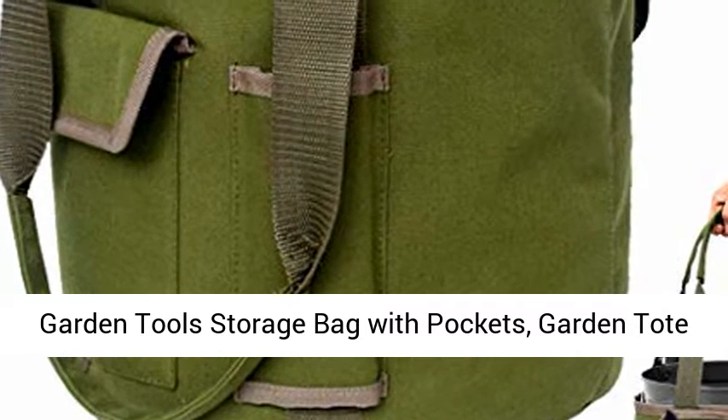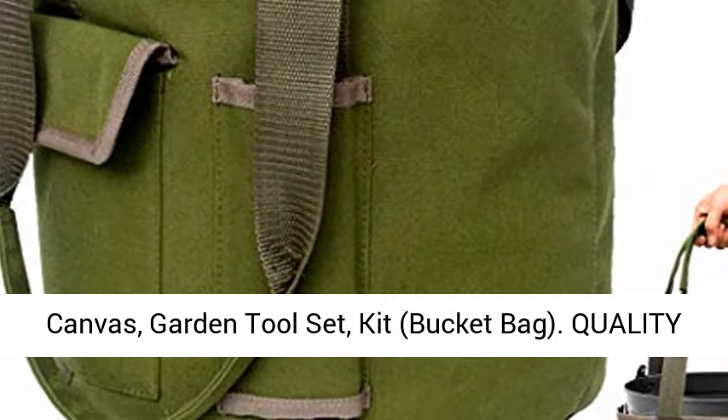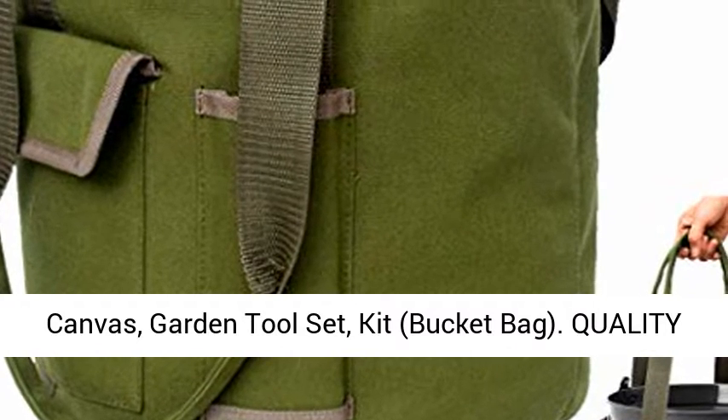Garden Tools Storage Bag with Pockets, Garden Tote Canvas, Garden Tool Set Kit, Bucket Bag.